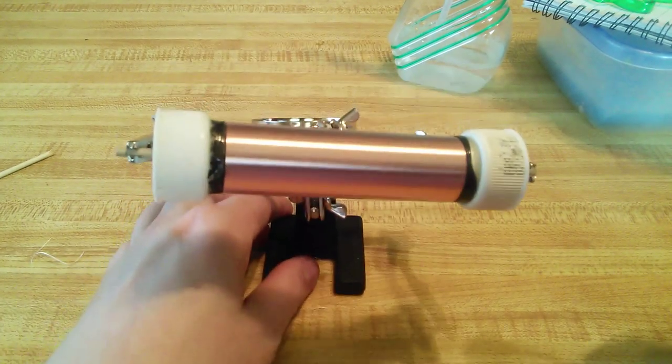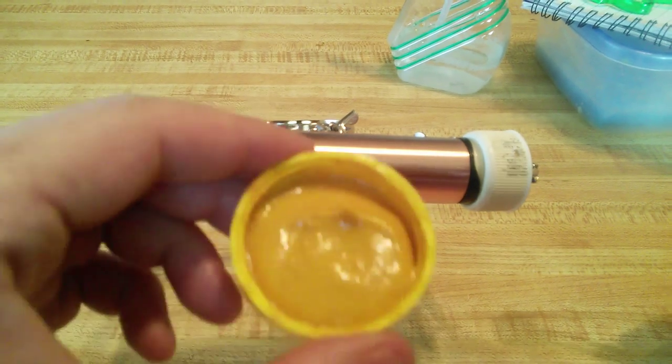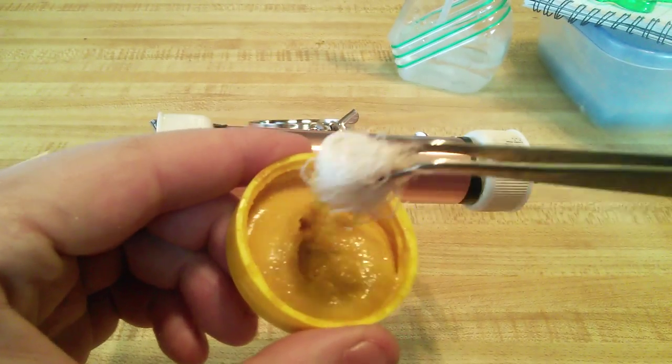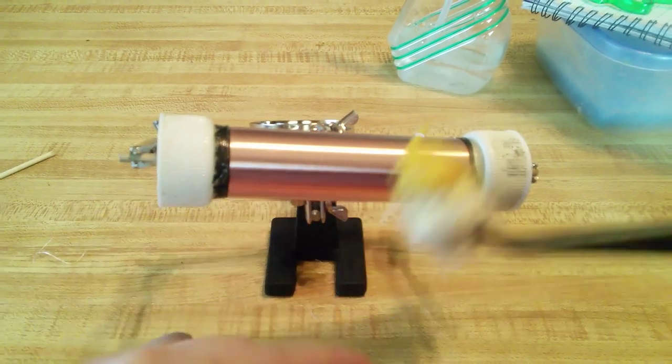Go ahead and grab your mod. I just put the mustard in the cap — so much easier. We do a little bit of dab-dab-dab. Make sure you have a fairly decent amount on there.